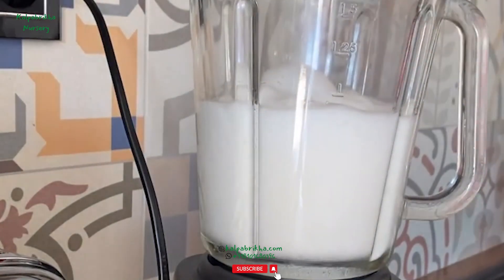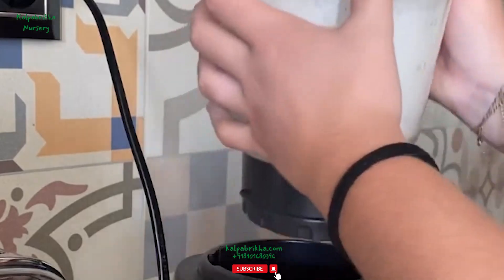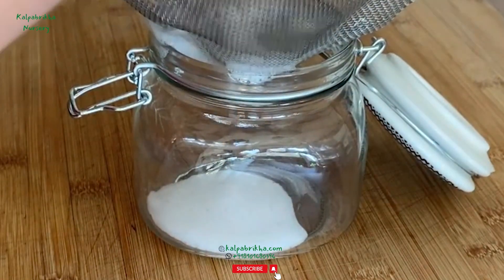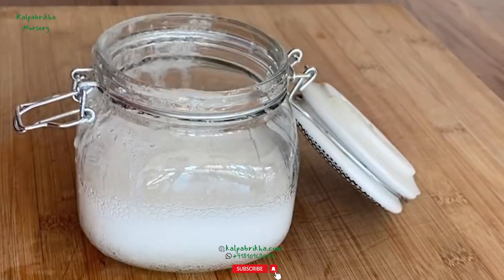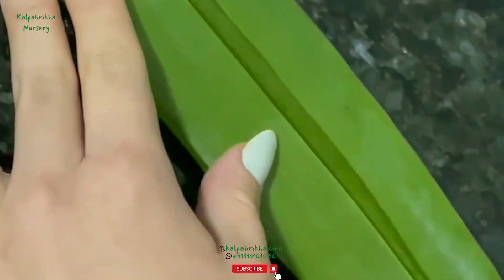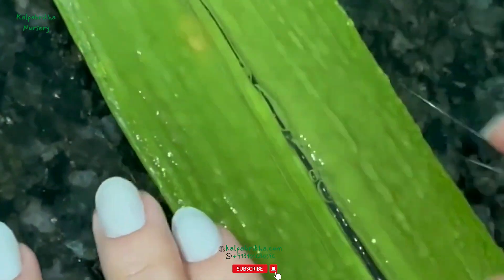Fifth step: remove the top and bottom layers with your leaf laying flat on a cutting board. Carefully slice away the skin of the aloe vera leaf — this will be the thin outer green layer you see. Run your knife between it and the thick, clear gel at the center, and repeat this process for the remaining top layer by flipping it to the bottom.